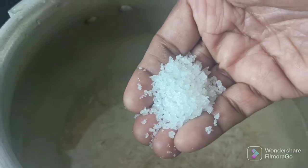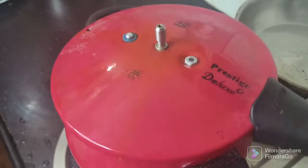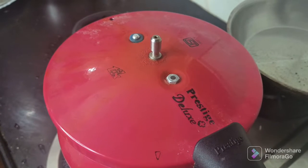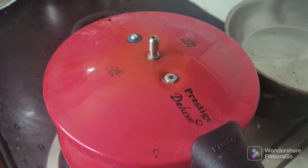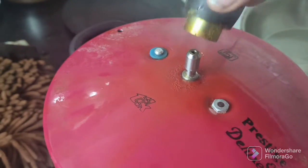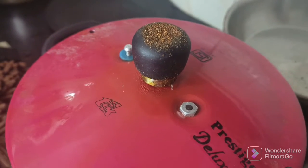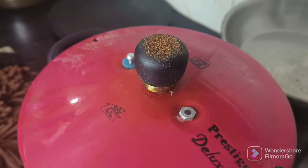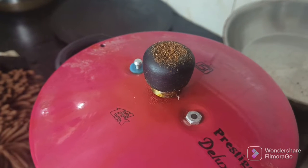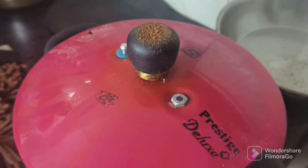Put the cooker in the middle and it will be very warm and nice. Then we will cook on medium flame. Leave the heat to full flame. Put the cooker in the cooker and put the heat in. Put the gas to the heat and put the heat in the middle. You can cook it as well.